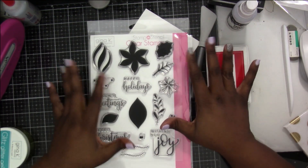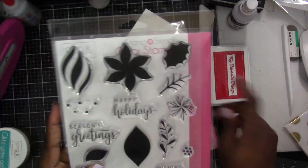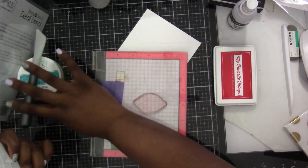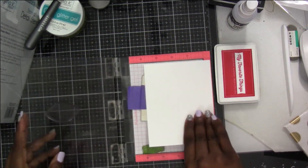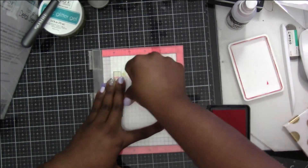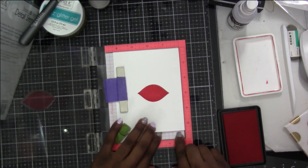Thank you for joining me today. I'm starting with a few Christmas videos. I've got the Gina K Glitter Glitz Gels and I wanted to use the gold and the white glitter gel. I've got the ornament shape that I'm stamping in My Favorite Things - I think it's the Wild Cherry - and I'm stamping twice.